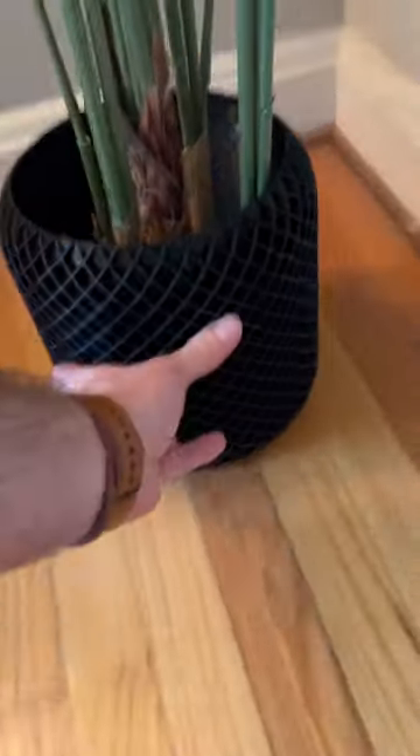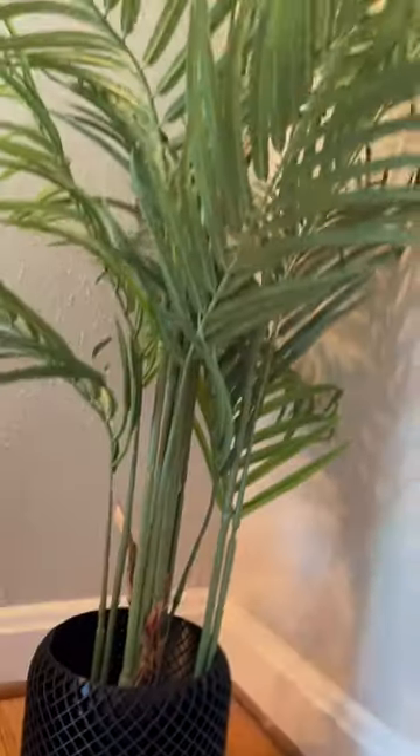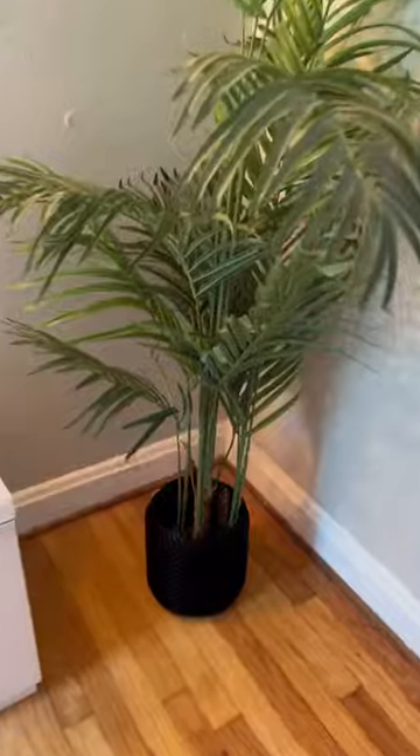Back in my house with the pot, so let's try it out. This thing looks awesome. Super excited with how this whole thing turned out. I finally have a pot.